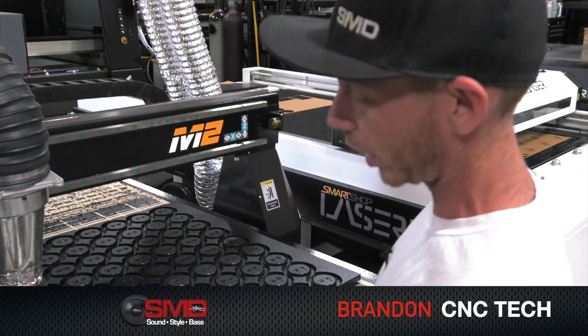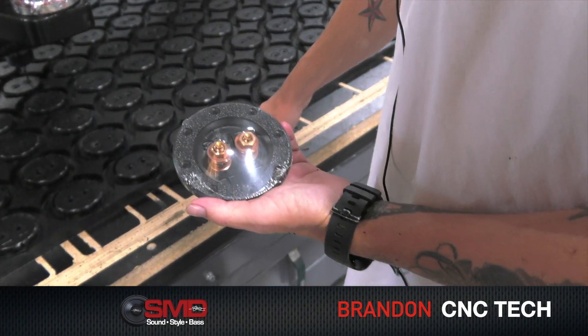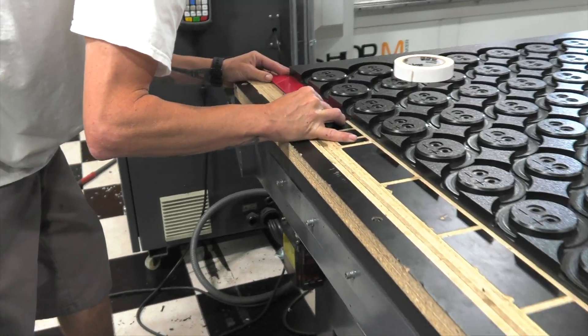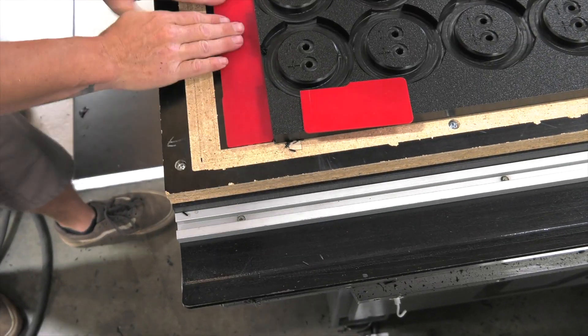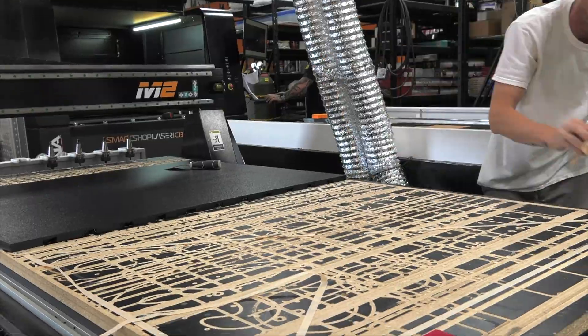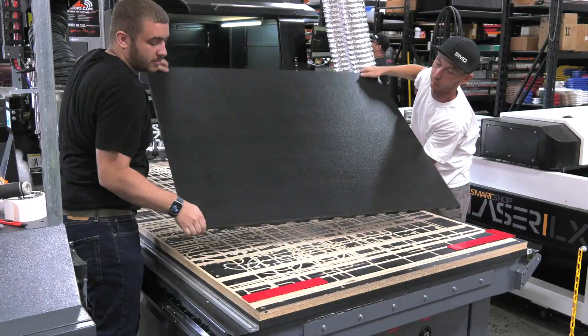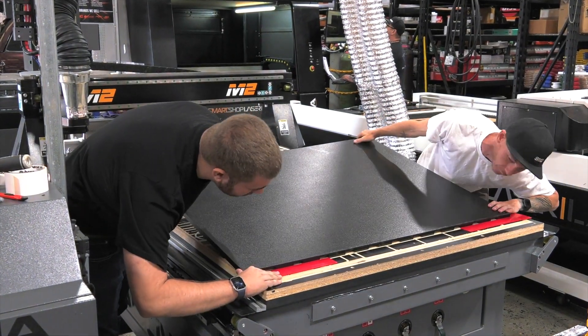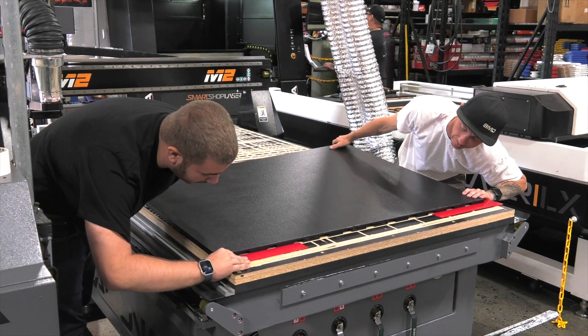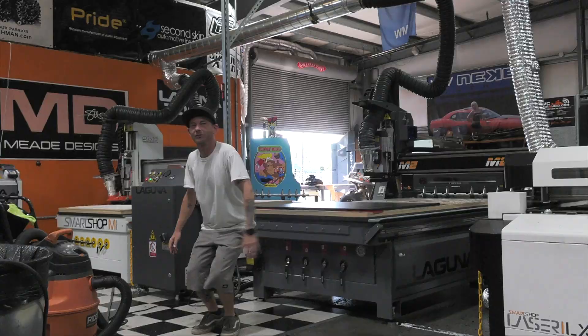We're making a run of terminal cups right now — 99 of them on here at one time. We're running the backside right now, doing the lettering, the positive and negative. Once this is done, it's going to do a nice little cleanup and a big cut. This whole project is going to get flipped over, and once we flip it, we're going to get the same thing on the other side — and when it's flipped, it's got to be spot on exactly where it came off the table.